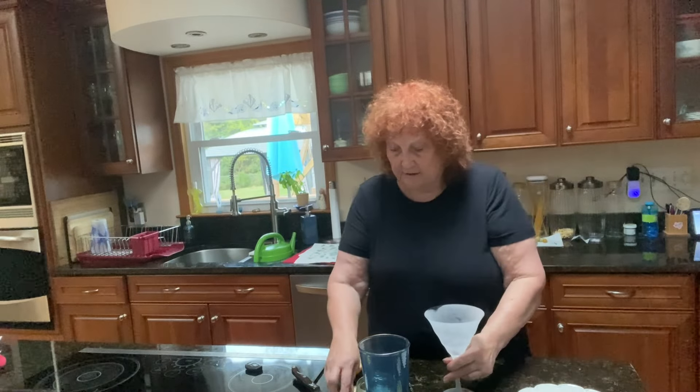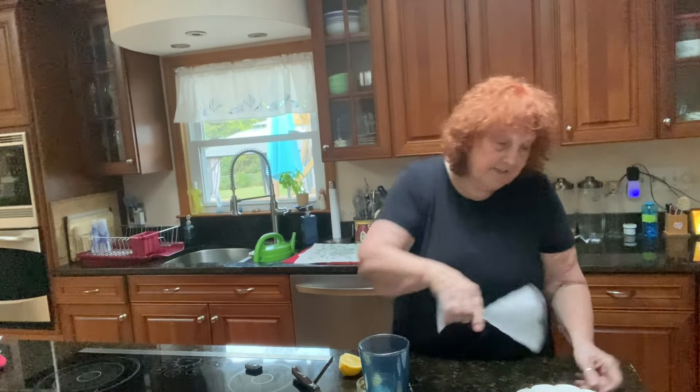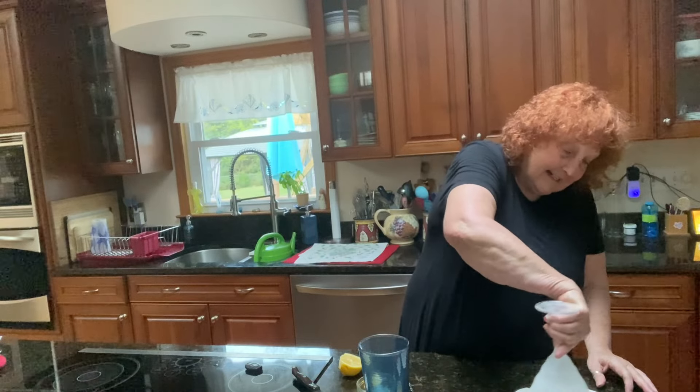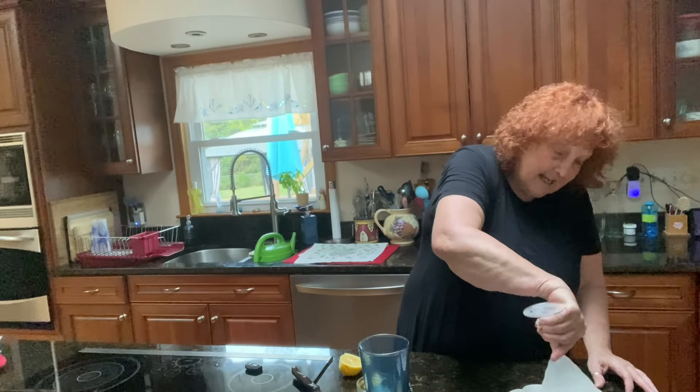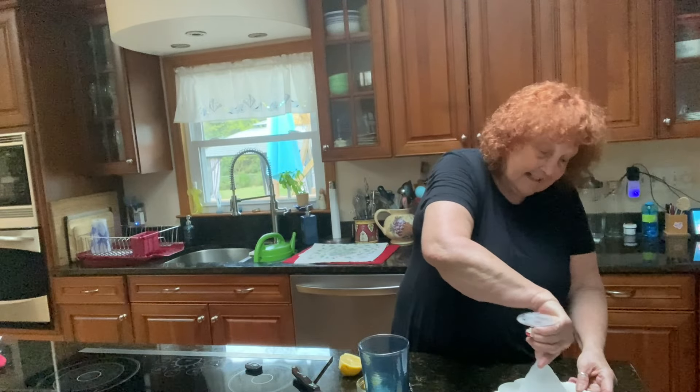I have a glass that I've chilled. What I'm going to do is take this lemon and just swish it around the edge of the cocktail glass, and then put the sugar on the edge of the glass. Look at that.